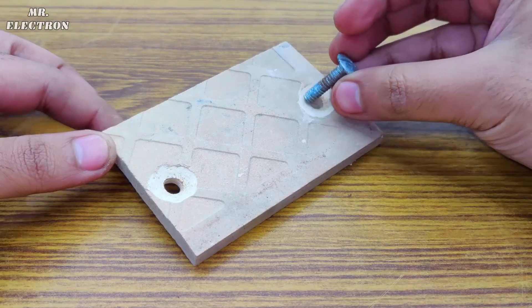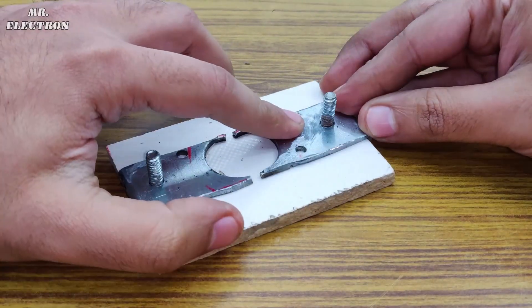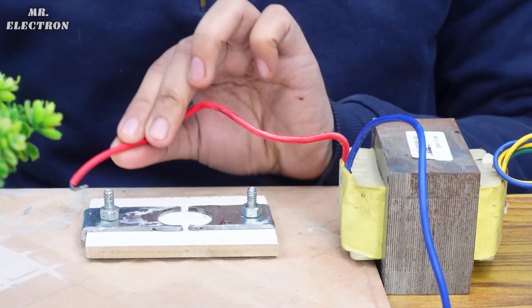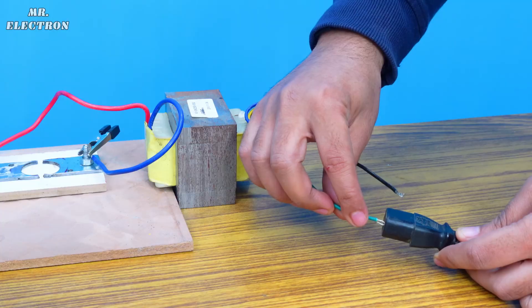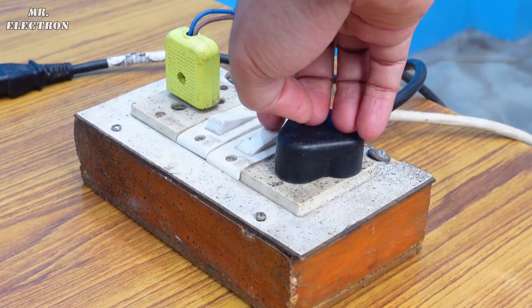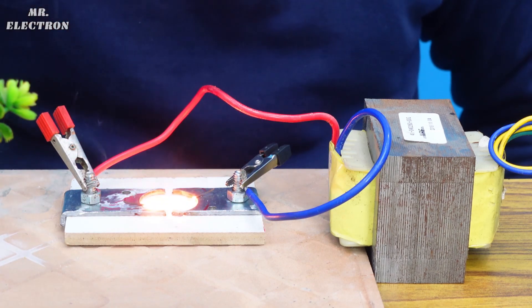These holes are for fitting the bolts. Now that everything is done, it's time to assemble everything together. Let's start with the testing part, for which I have to connect the transformer output wires to the bolts. For the input I'm choosing the green and black wires. Let's turn it on and use this metal wire for testing — as you can see it's working fine.